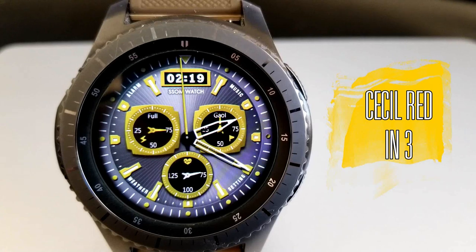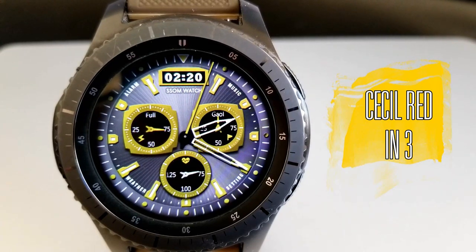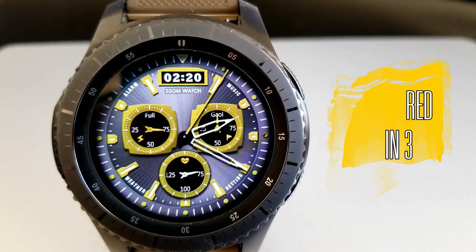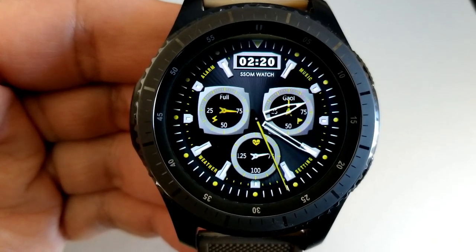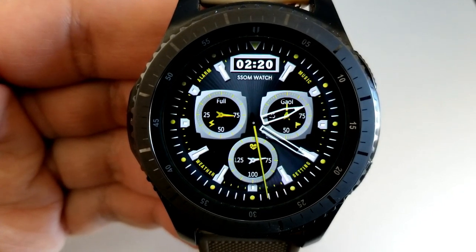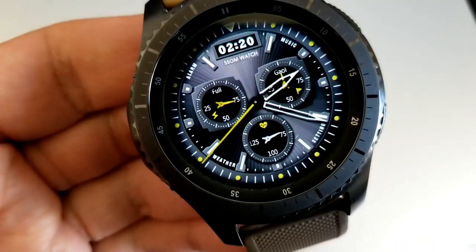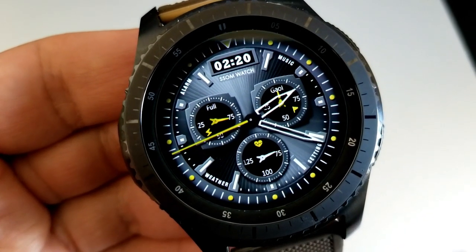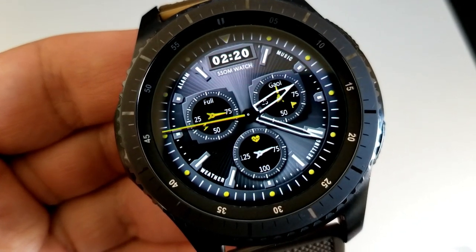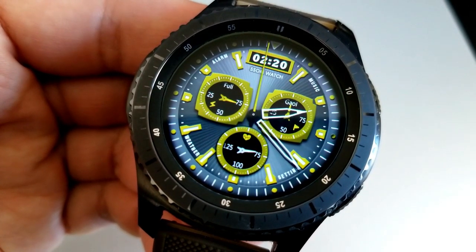Next up is another classy looking watch face — although it has no correlation to its name whatsoever, because it's actually called the Cecil Red, but the themes are all set in a yellow and green color scheme for the accents and display frames. I'm not really sure what the red refers to, but you do get a total of three themes that you can cycle through, done simply by double tapping in the 12 position at the top, which is also over that digital time readout.